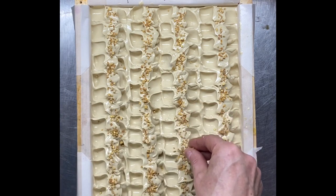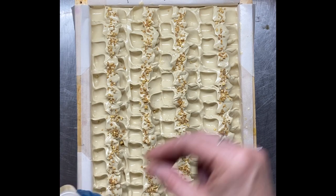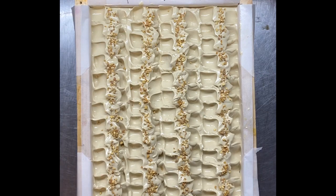We'll leave this to sit overnight and come back tomorrow to cut it. I will go and read up a little bit more about the thieves oil blend and I will see you shortly for the cut of this soap.